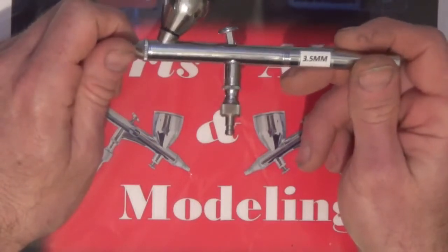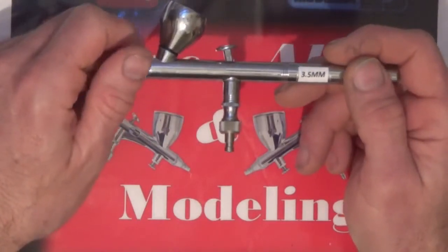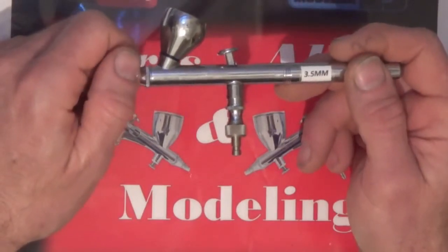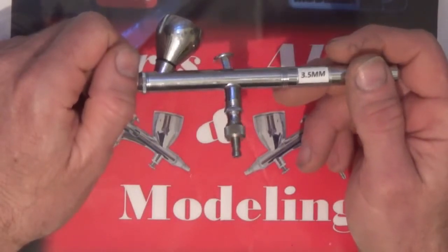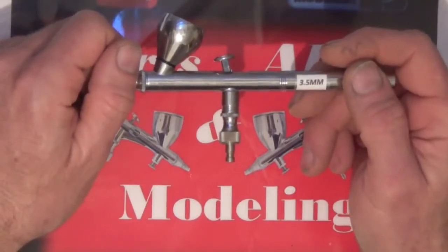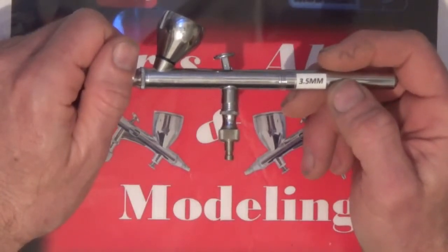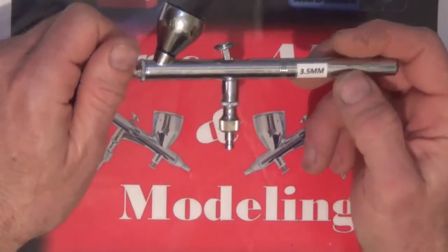I've actually found some alternative parts that fit this airbrush and do more or less the same job. I'm not going to say quality-wise they're the same, but they definitely replace the parts. They're readily available at a fraction of the cost, which is good as a backup or alternative. If you're halfway through a job and you bend a needle, you've got to go and order one from iO Water, which may take a week depending on where you live.